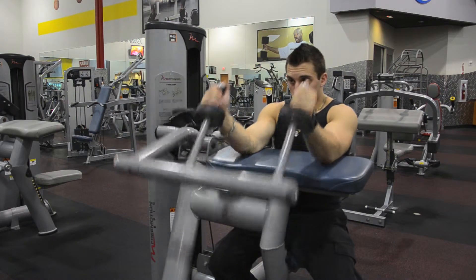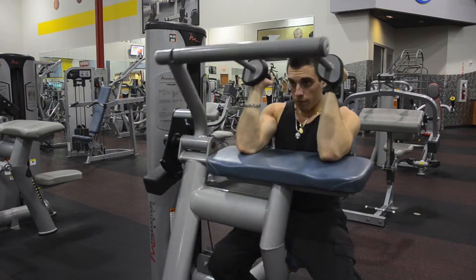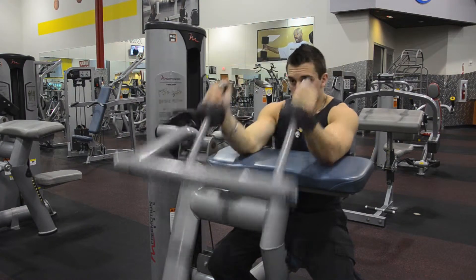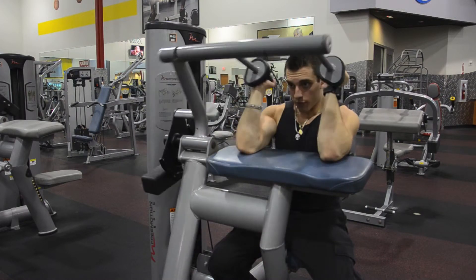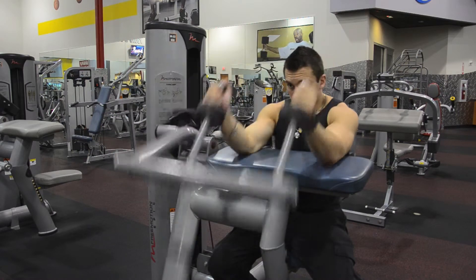2, 3, 4, 5, 6, 7, 8, 9, 10, 11, 12, 13, 14, 15.